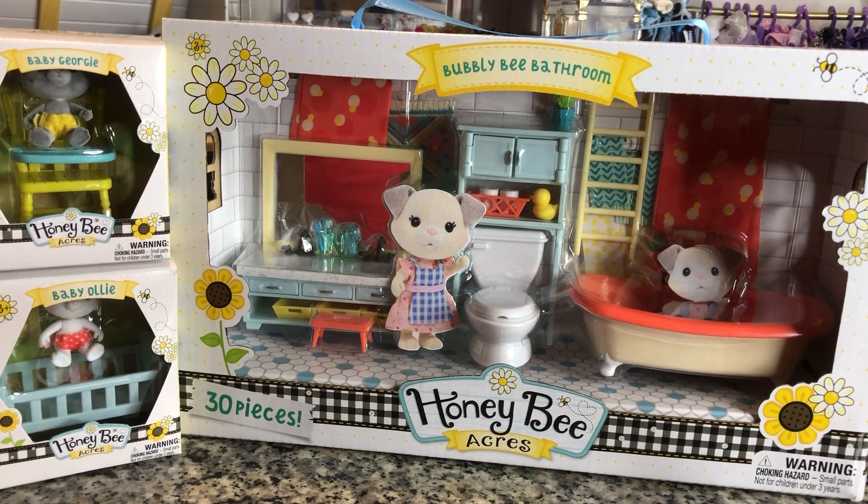The Honey Bee Acres Busbee Farmhouse, which is the big set retailing for $49.99, is already sold out online on Walmart and sold out at my local Walmart. I need to go find it at one of the other Walmarts because I'm going to have all these furniture things and they don't fit in the little cottage. I'd have to buy two more individual cottages, which would be the same price, and then just move the furniture around.